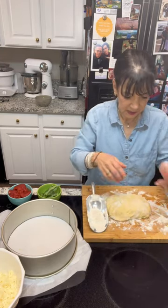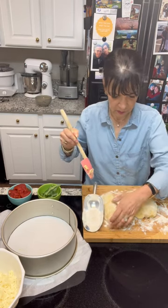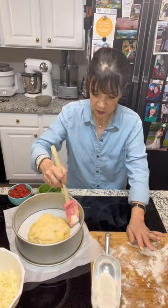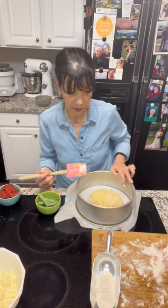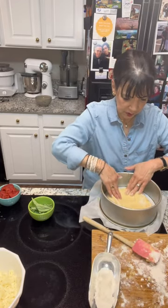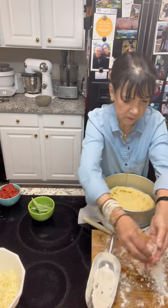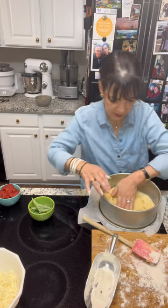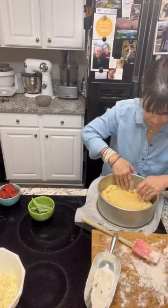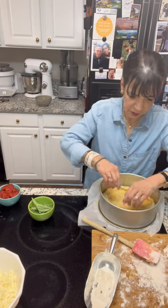I'm going to take about a third of this dough off and put it to the side. The rest of the dough is going into the springform pan. With floured fingers, gently spread it out, trying to go a little bit up the sides. Keep flouring your fingers — this is a very soft, sticky dough. Make sure that you don't leave any holes in the bottom. Patch it up if you see any holes.